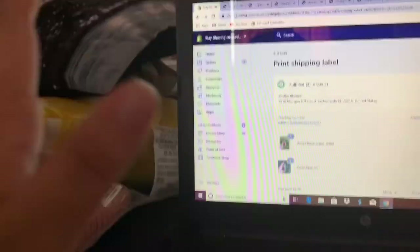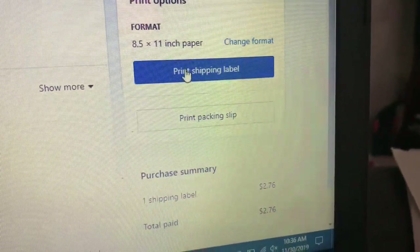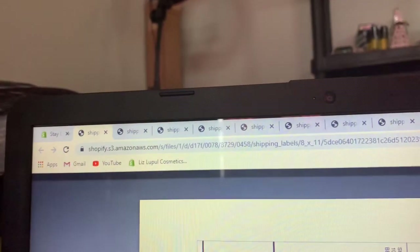Now I'm gonna sit it on top of my other ones — this is really thick, but yeah. I just realized that my camera was all dirty, sorry about that. Now I'm just gonna print the shipping label — we back at it! Now it comes to this corner, print, and let's get it done.